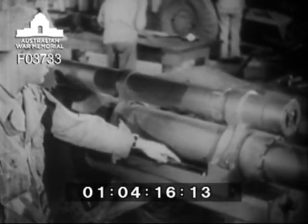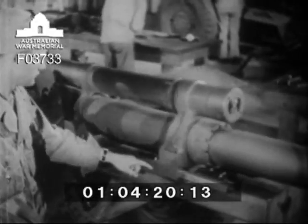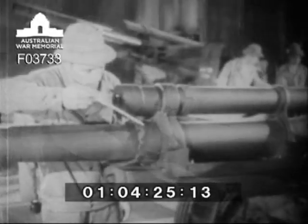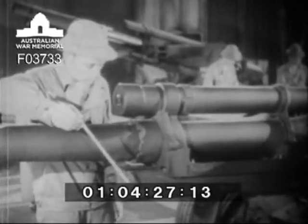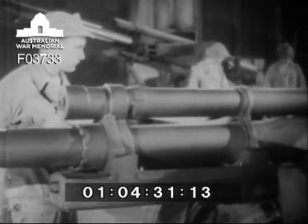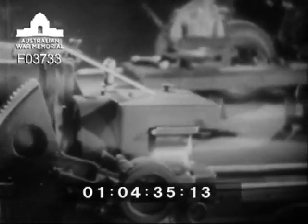The tube and the recoil mechanism are held in position by the front yoke of the sleigh. This mechanism slides back and forth on the rails along the sides of the cradle. Thus the whole assembly, consisting of the tube, recoil mechanism, and the breech, is firmly held in and based on the cradle.